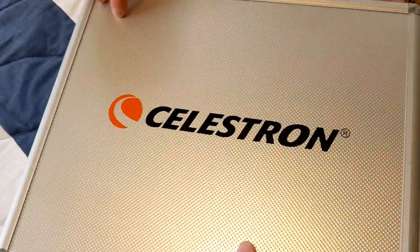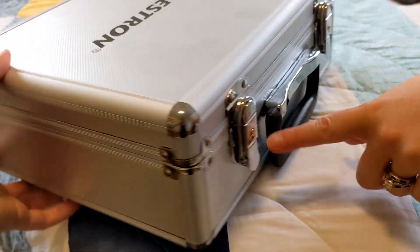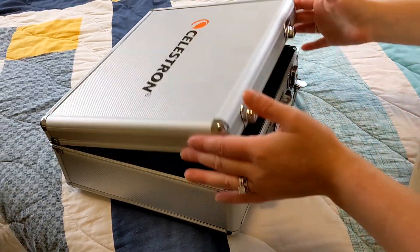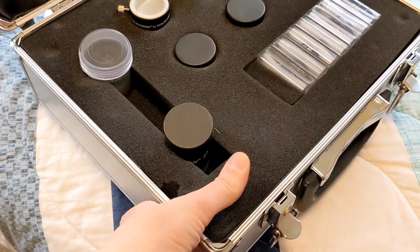This is my friend's Celestron eyepiece and filter accessory kit. It's a 14-piece kit. It comes in this great, really sturdy case. When she opens it up, you can see there's really nice firm foam in there.